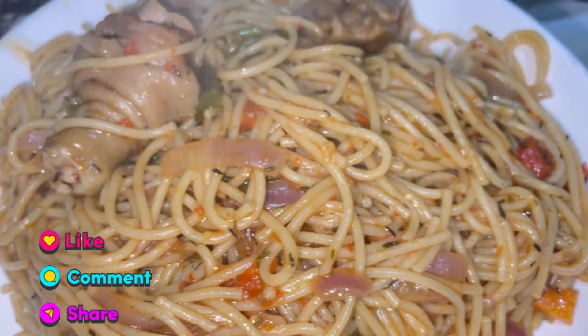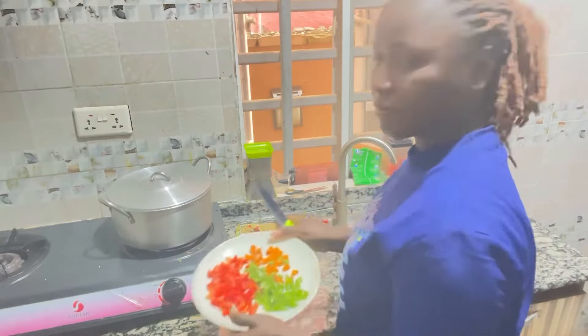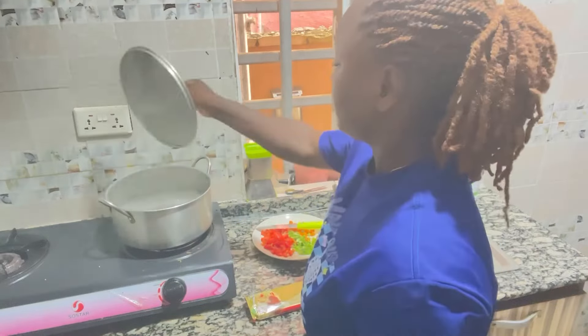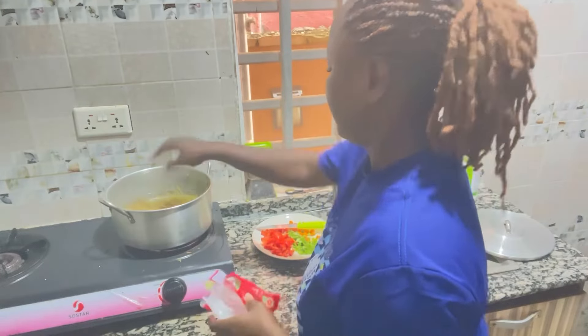Hello my people, cook this delicious spaghetti with me! But before that, remember to subscribe and give me a thumbs up. So this is me cutting all my veggies. After that I'll just add my spaghetti in my boiled water and cover.